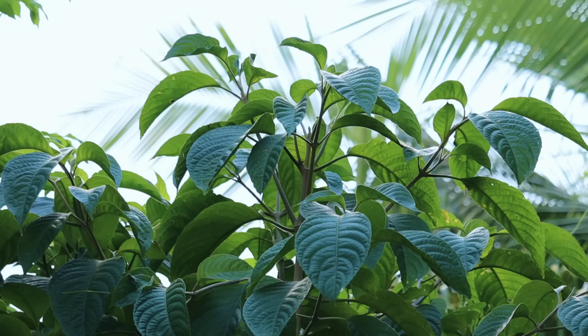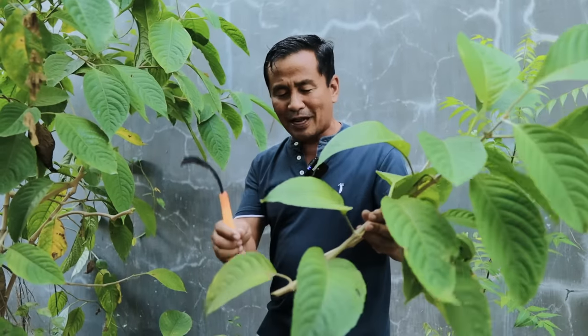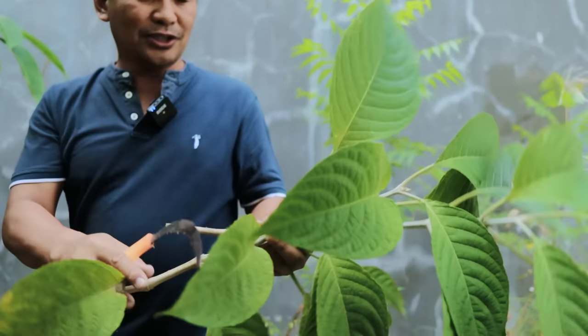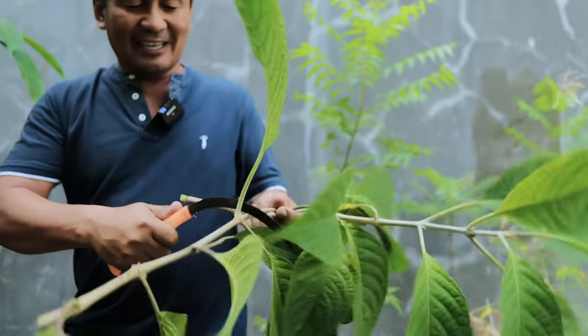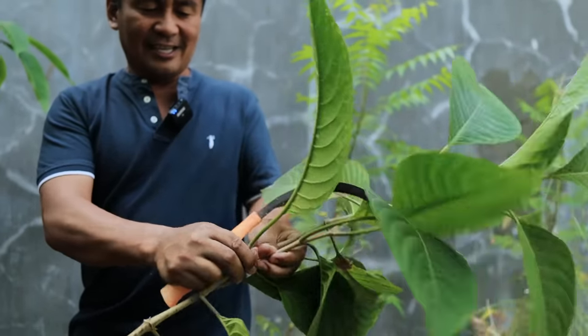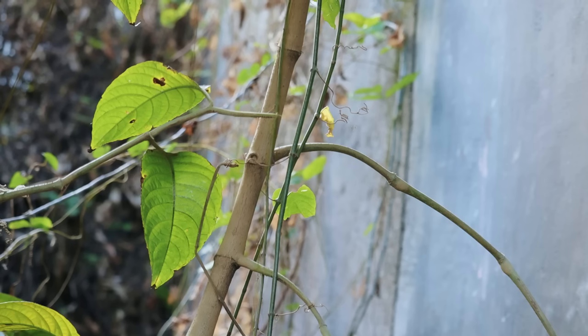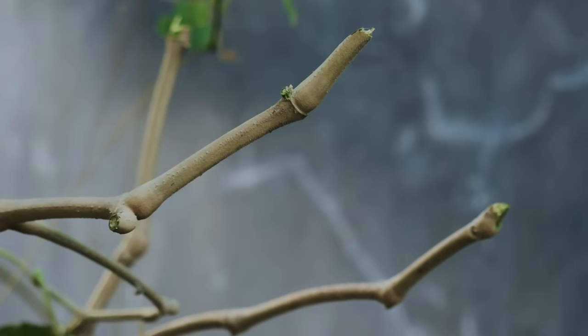Maybe you will ask: how do we plant madre de agua? They can survive through cuttings. For example, this one — you count one, two, three, four nodes and you cut just like that. This would be good for planting. Of course, you will remove the leaves, and in planting you have to choose the young stems or young branches so that it will grow fast. Please watch as we go ahead and harvest this one.